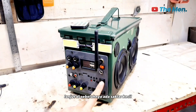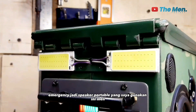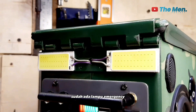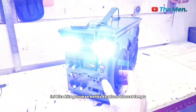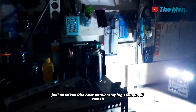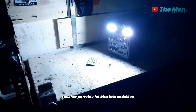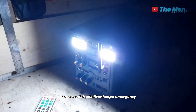Lanjut di sebelahnya ada saklar kecil. Saklar kecil ini saya manfaatkan untuk menghidupkan dan mematikan lampu emergensi. Jadi speaker portable yang saya gunakan ini sudah ada lampu emergensi. Di mana lampu emergensi ini bisa kita gunakan ketika keadaan darurat lampu. Jadi misalkan kita buat untuk camping ataupun di rumah dan kebetulan untuk listriknya padam, speaker portable ini bisa kita andalkan.